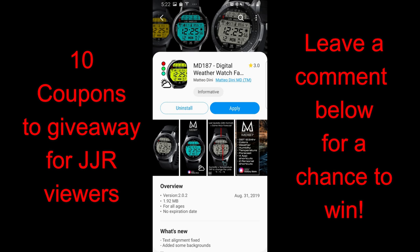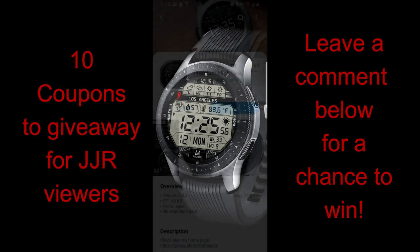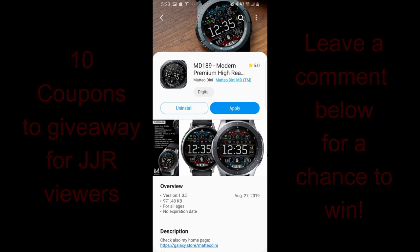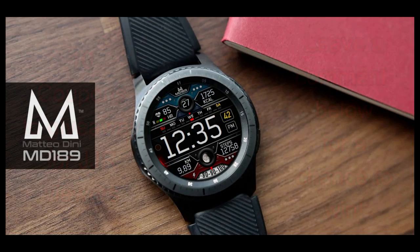Speaking of awesome, I have three really nice faces to show you from a very popular and talented developer — our friend Matteo Dini. Plus I'm going to be giving away 10 coupon codes again to random viewers that comment below, and as a reminder I also give out free coupons on Instagram, so make sure you follow us there for even more goodies. Okay, enough of my jibber-jabber — let's jump right into the review.